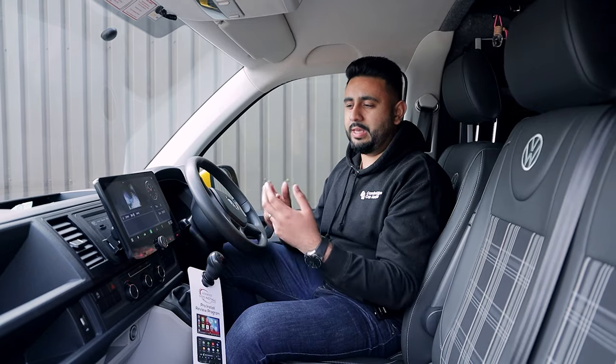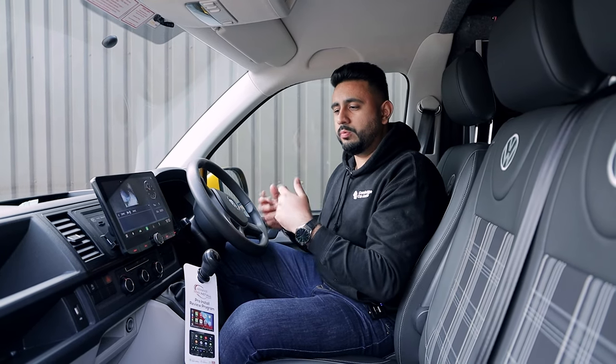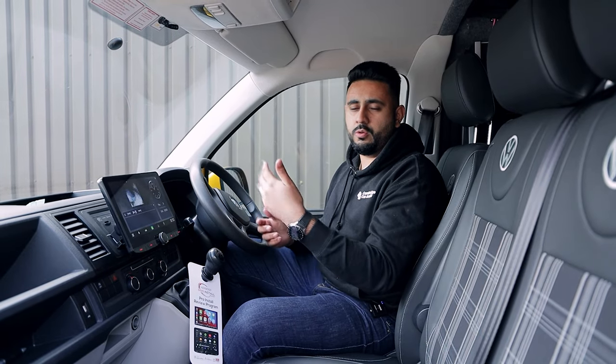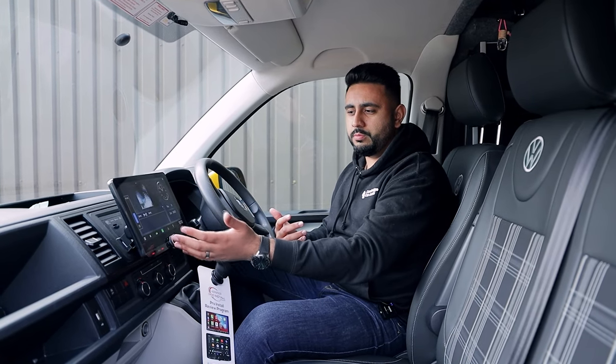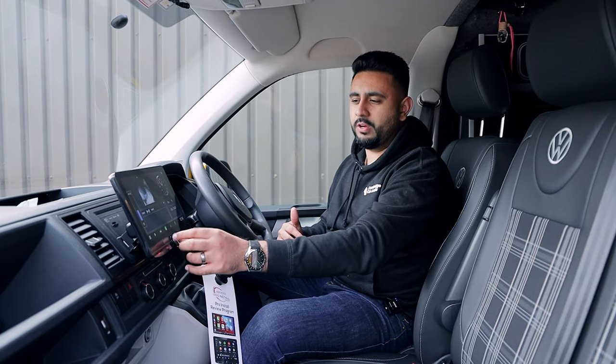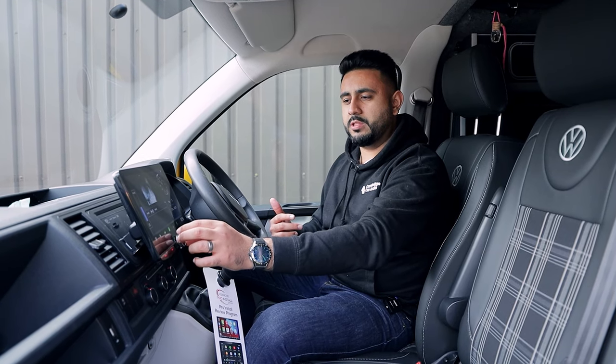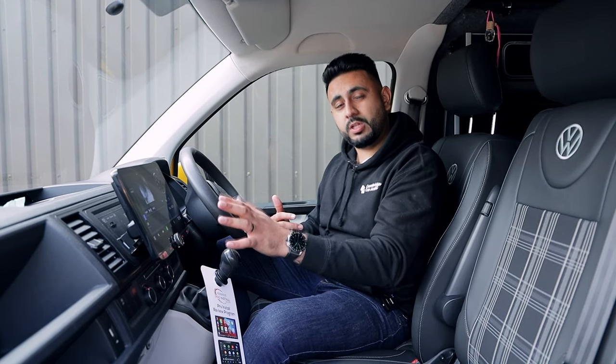The next really important thing is a volume knob. This vehicle doesn't come with steering wheel controls. Some vehicles do, which isn't too bad if you have physical buttons for volume. However, having this new volume dial just makes everything a lot easier and nicer — it actually feels really, really nice to use. You get a really nice momentum and a little click feedback through that.